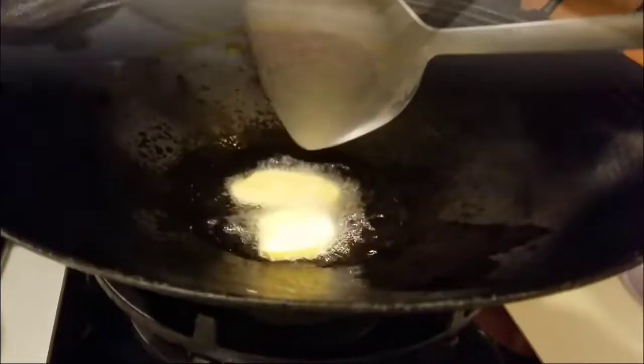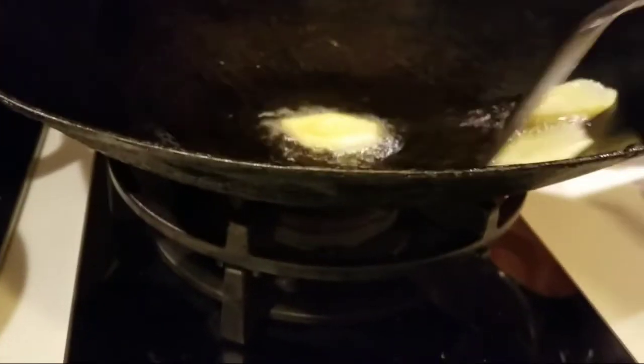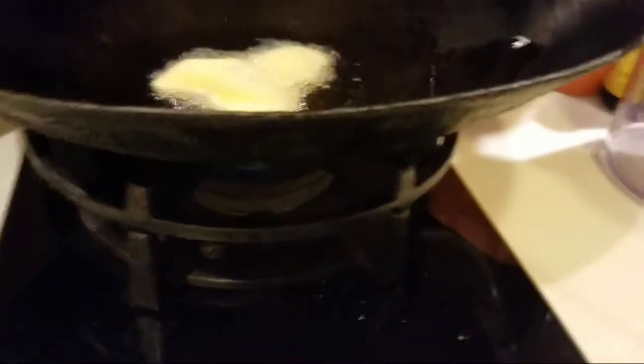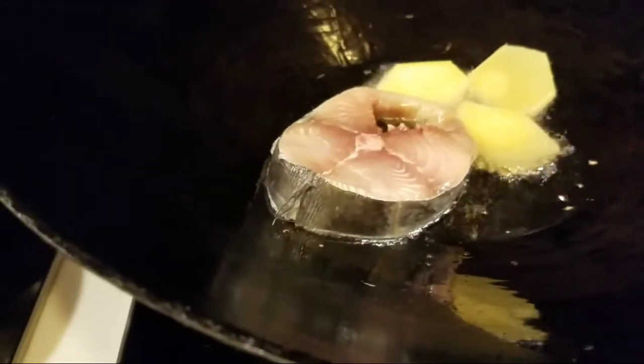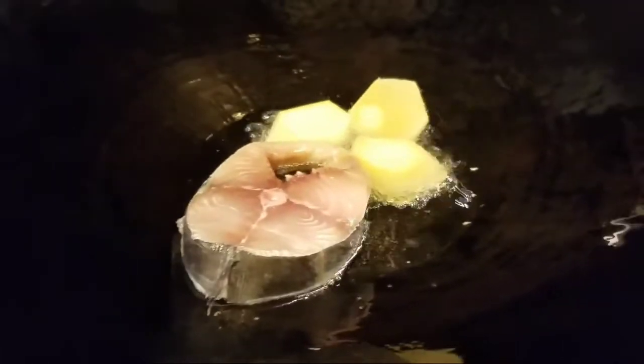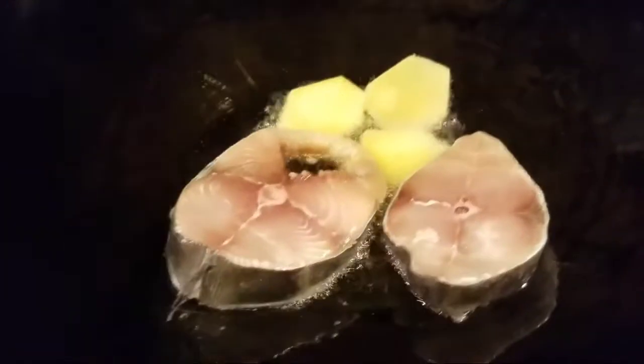Next is the fried fish. I added salt to it for flavor, and I also cut some ginger. Ginger removes the fishy smell of the fish. Here in kung pong, this is what they commonly do when frying fish — they add ginger first and wait for it to release its aroma. When you can already smell the ginger in the oil, that's when you add the fish.